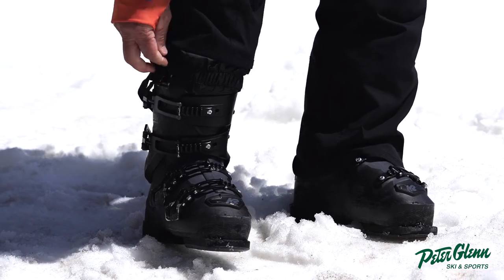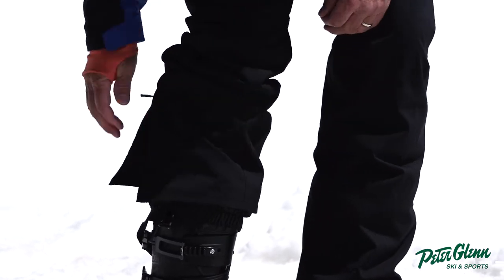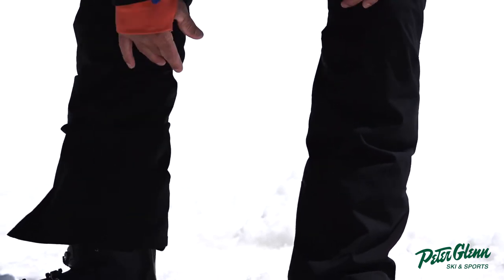Down here it's got all the bells and whistles. It's got the gator, and a nice little zip in case you need more room to get to your gator. This is snapped and velcroed — all trick stuff. It's also got a scuff guard.